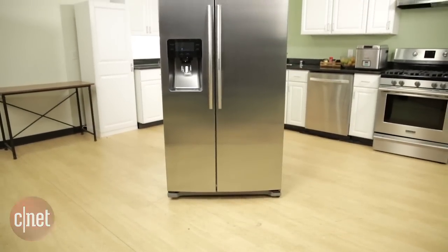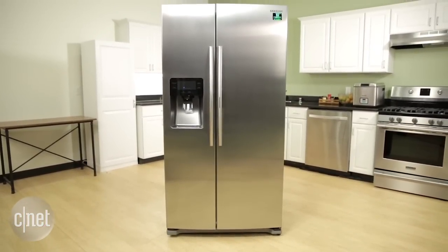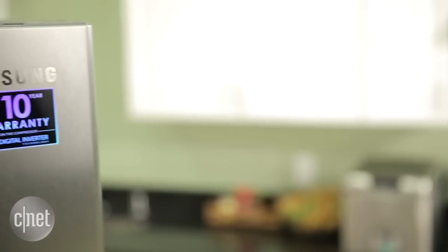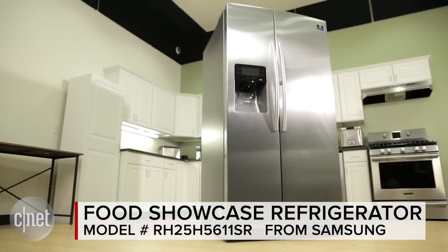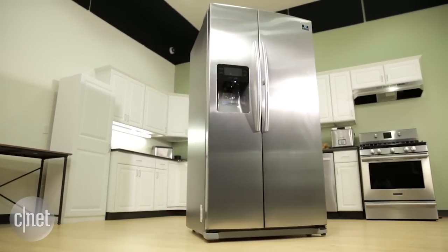Today we are reviewing fridges at CNET Appliances, and this is the Samsung RH25H5611SR, better known as Samsung's Food Showcase refrigerator.